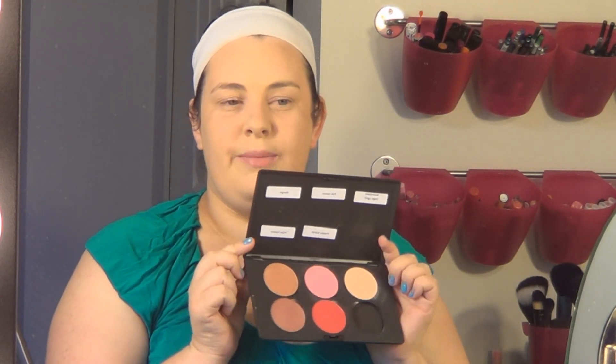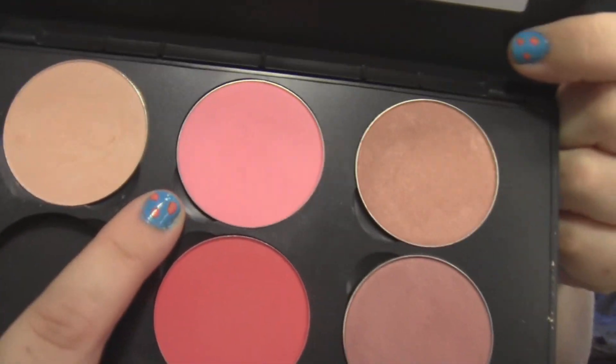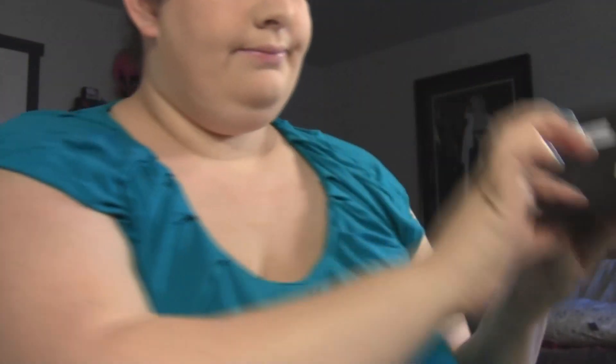For blush, we're going to use a matte blush called Pink Swoon. This is Pink Swoon right here — it's a really pretty, nice soft pink color. Go ahead and get a little bit of blush on there and tap off the excess. I'm going to start just in the apple area of my cheeks and then brush it backwards.